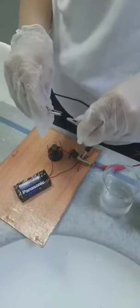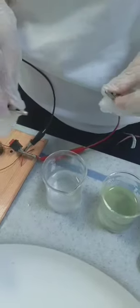Here is the electric circuit. Let's see if the two wires connected will conduct electricity. Let's see if pure water can conduct electricity.